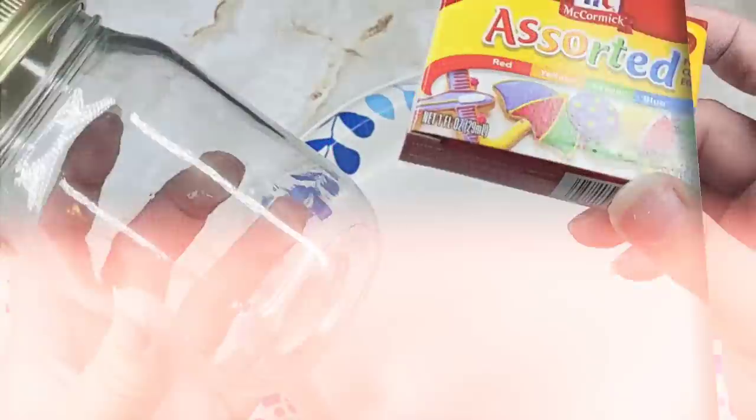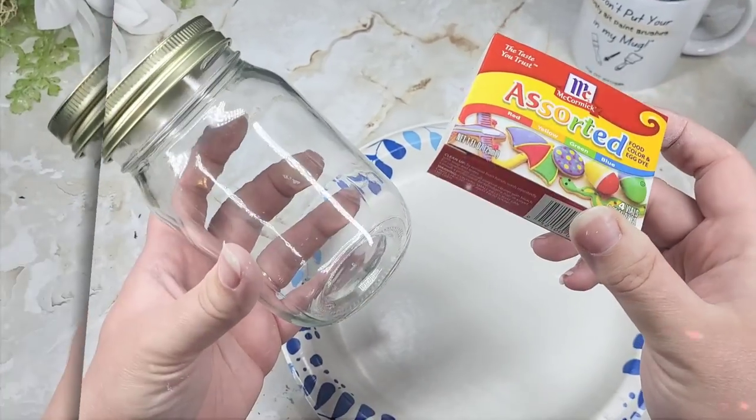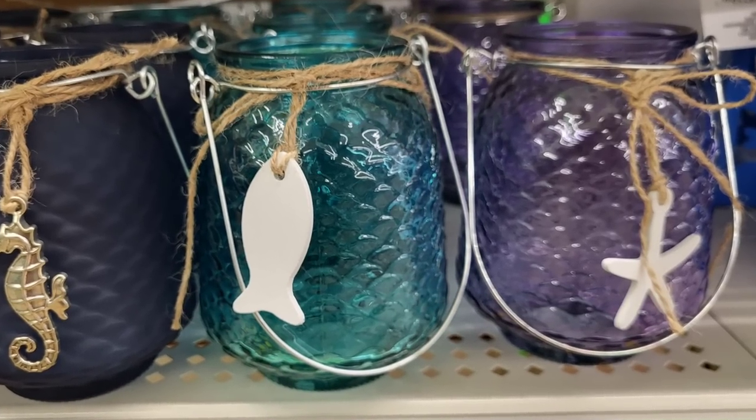I've been experimenting a lot with Mod Podge lately, thanks to a lot of your comments. One of my favorite things I've learned is that we can create beautiful colored glass decor with a little bit of food coloring and some Mod Podge. On one of my recent trips to Dollar Tree, I've seen these beautiful pieces.